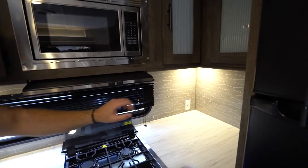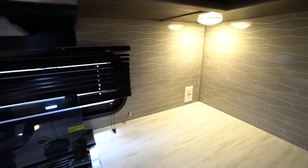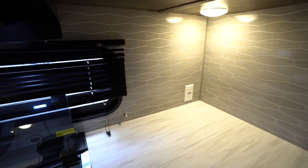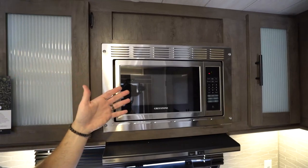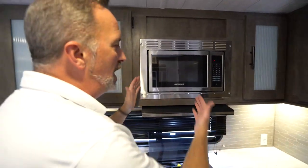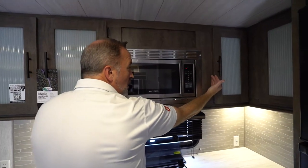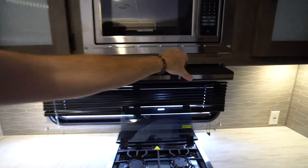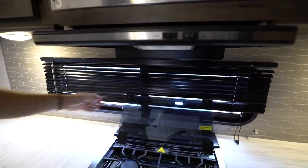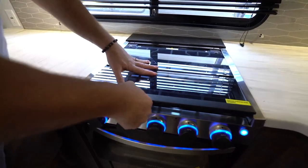Your backsplash is a hex decorative backsplash that is cement backed — a very nice feature to keep it extra sturdy and in place. You're either going to have the Greystone or the Furion appliances inside your kitchen, and you can have the regular microwave or the 30-inch Greystone convection microwave as well. You'll have the hood right here with light controls and fan controls. Your cooktop, whether it's Furion or Greystone, will work the same way.